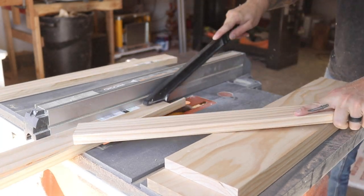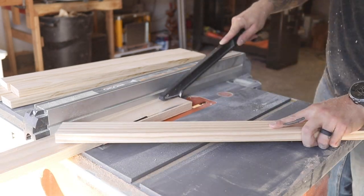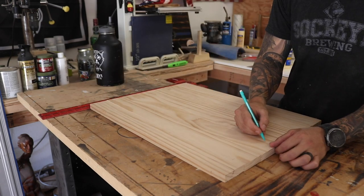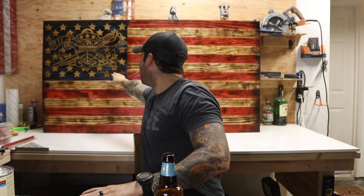I needed to rip down some pieces for the Union because I bought one-by-sixes instead of one-by-threes. I forgot that a one-by-six is actually only five and a half inches wide, so three of them came up short. I ended up making the Union its own separate panel. The technique is a bit different here because the Union will be one solid color — it's better to glue it up as one piece and then sand it for a more uniform look.